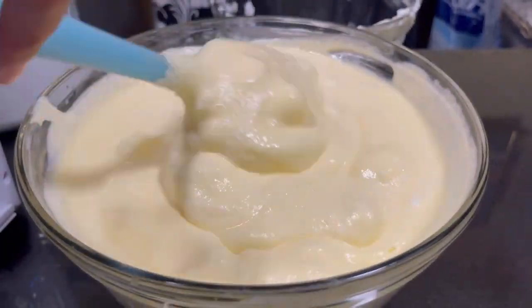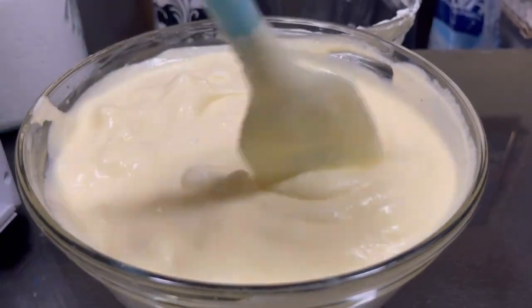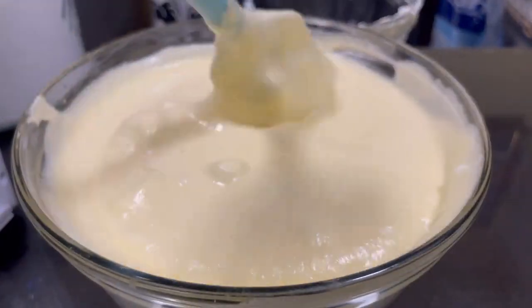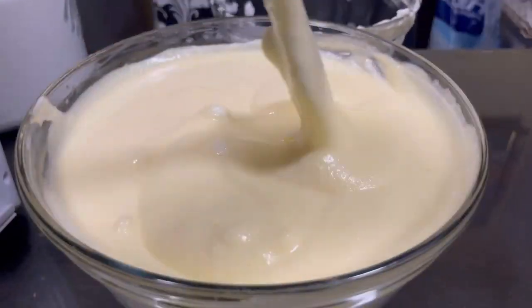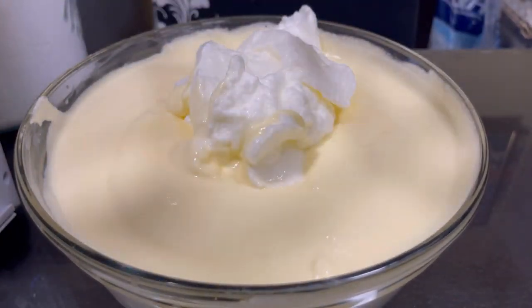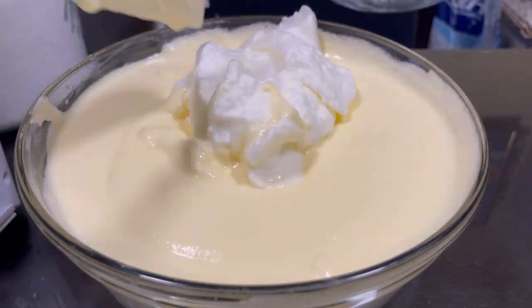While you're folding, you should preheat your oven to 150 degrees Celsius or 350 degrees Fahrenheit. We're going to bake it for 60 minutes — one hour — at 150 degrees Celsius.